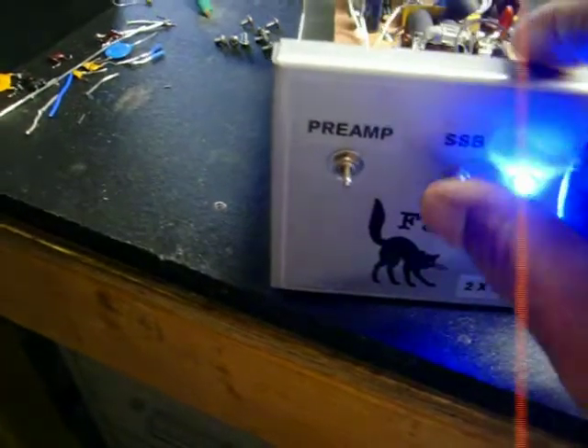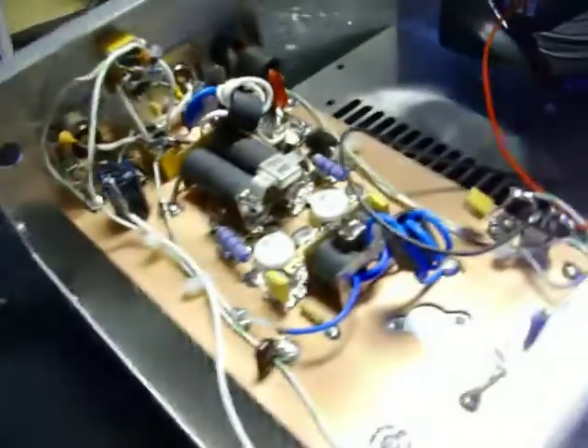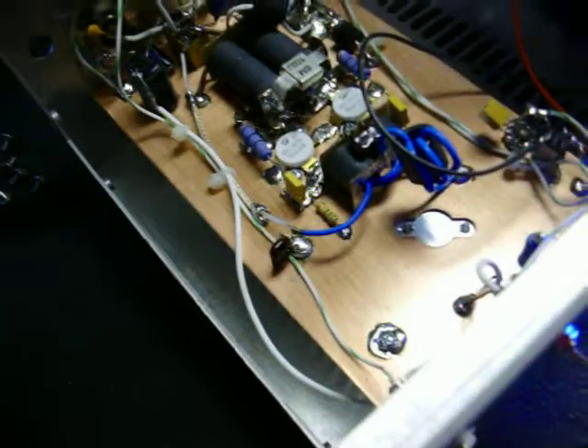Preamp works great, single sideband works great — got about a two second delay on the single sideband. Anyway, I just wanted everyone to see about the Fat Cat amplifiers.